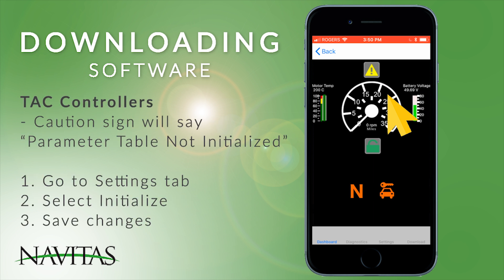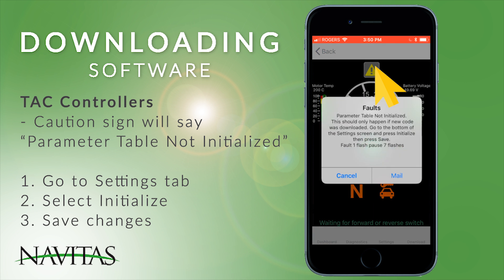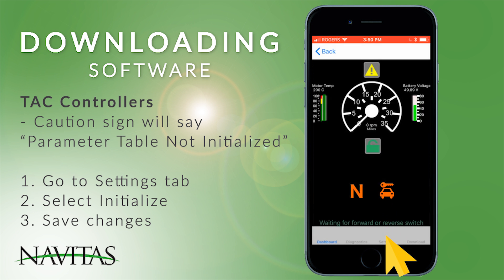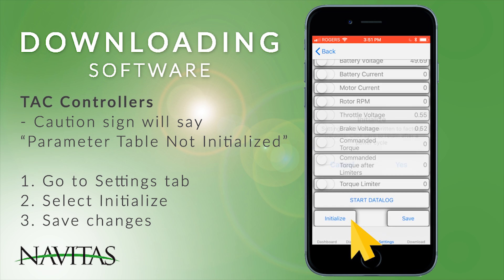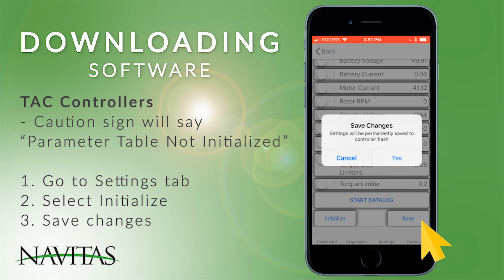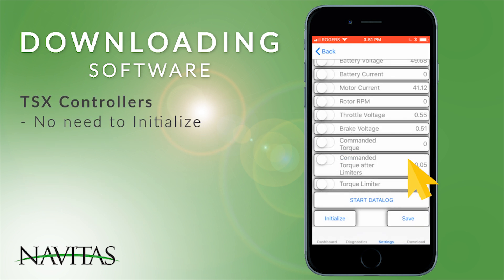Usually after downloading on a TAC controller, you'll see a caution sign at the top telling you the parameter tables are not initialized. Go to the Settings screen to clear it up. At the bottom of the Settings screen, you'll see the Initialize option — confirm and save to save it permanently to the controller. This step is not necessary on the TSX software.